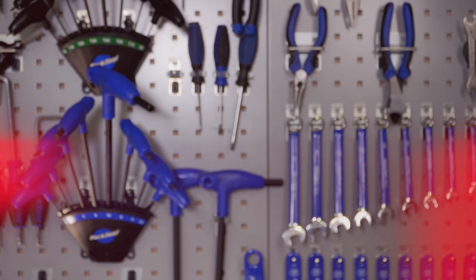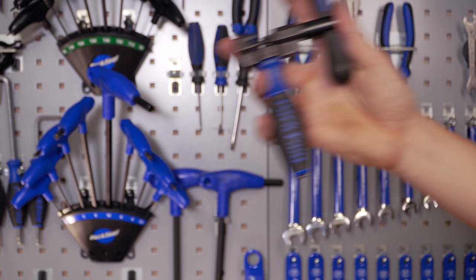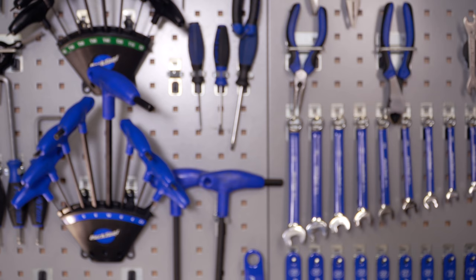For this video, all you're going to need is a chain breaking tool as well as a brand new chain. You do have the optional luxury of some quick link pliers, but they're not strictly necessary.